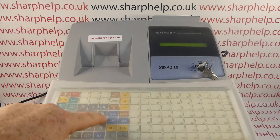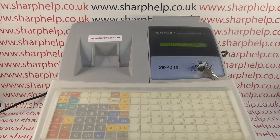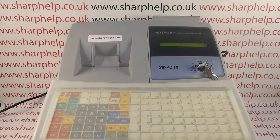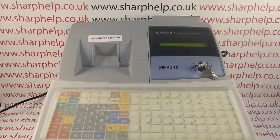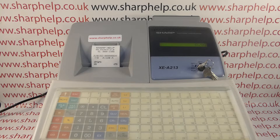Then type in 86 followed by the multiply button, and then type in the number of the clerk you want to be the training clerk. I'm going to go for 25, so that's 25, then press ST followed by TL&S. You get a little printout confirming the programming, which basically says Clerk 25 is the training clerk.